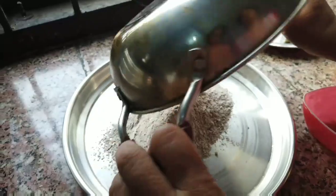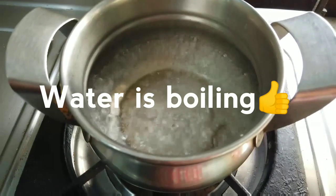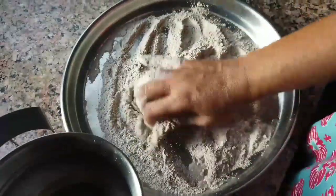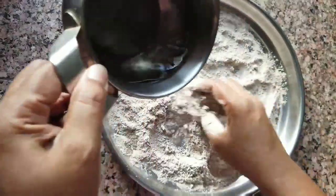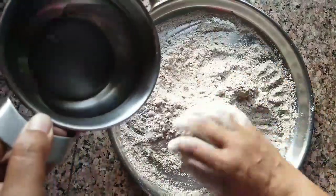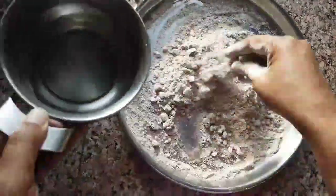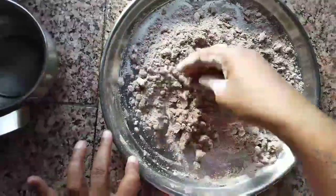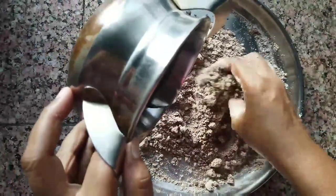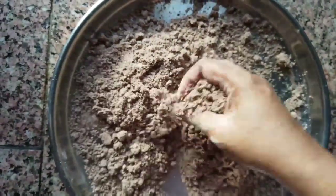Shift the ragi powder into a plate. Let it come to lukewarm temperature, then start mixing it with the ragi flour little by little. Keep on adding the water and mix the flour properly until it becomes something like this.